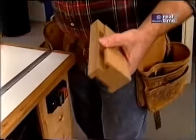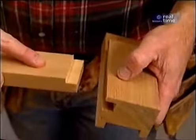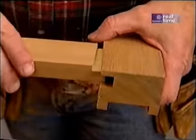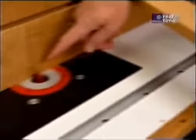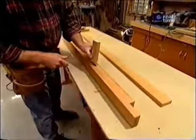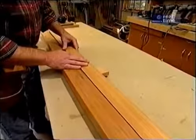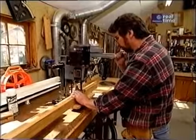A half-inch dado is made on the short ends of the bench, and the slats will be rabbeted so the two pieces fit flush to the top, using a half-inch straight cutting bit. On the long sides of the bench, two small mortises are made to receive cross pieces that give more support to the narrow slats so they don't bend when people sit down. Mortises are made at the dedicated mortiser.